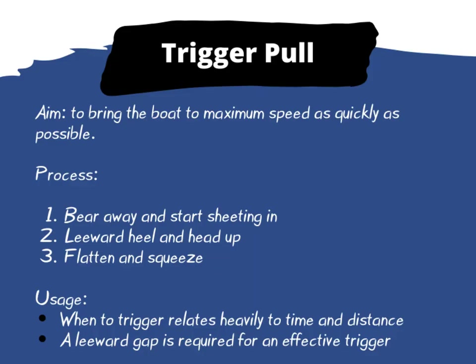In summary, the aim of the trigger pull is to bring the boat to maximum speed as quickly as possible. We do this by bearing away and sheeting in, giving the boat some leeward heel to help it head up, flattening that down and squeezing in the last of the mainsheet. When we trigger pull relates heavily to the time and distance to the gun and the start line, but on a crowded start line a leeward gap is vital to ensure that we can do an effective trigger pull.